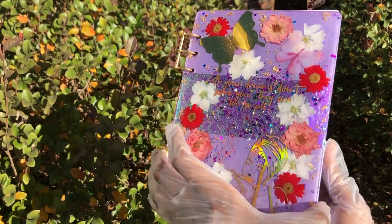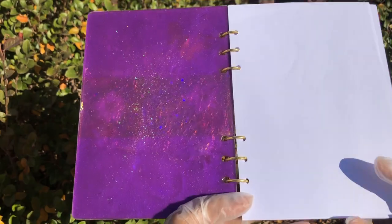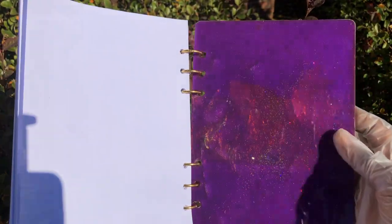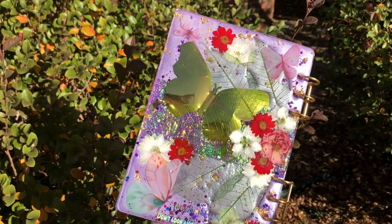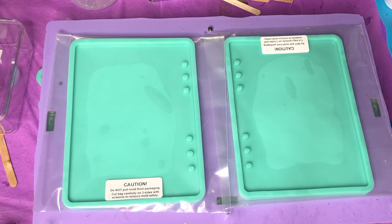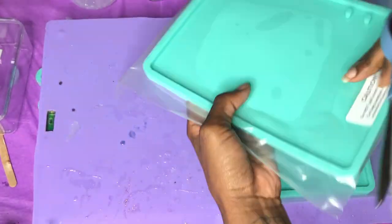Hey hippies, welcome back — it's your girl Courtney Shivante here, and I'm back with another awesome tutorial. This one is going to be for this beautiful scripting journal that I made, getting ready for the new year. Before we get started, make sure you hit that subscribe button and also hit that notification bell so you don't miss anything I put out for you guys.